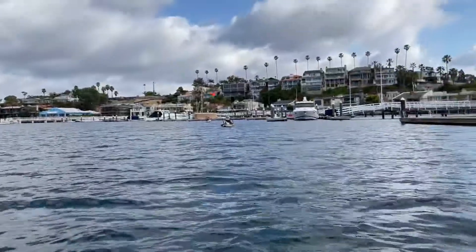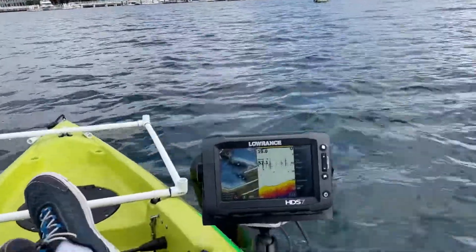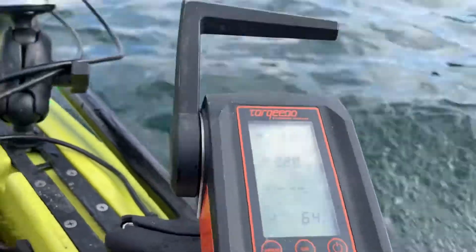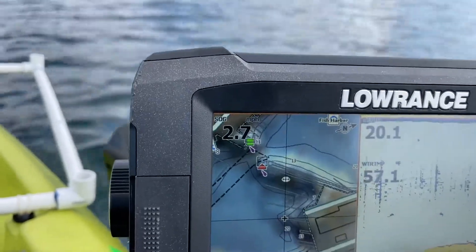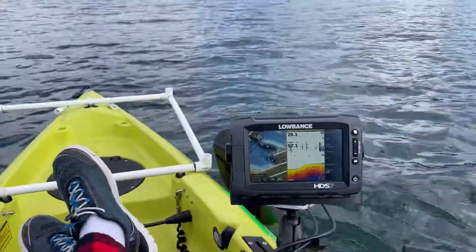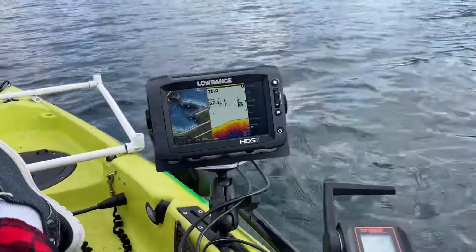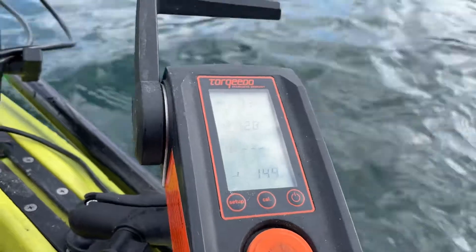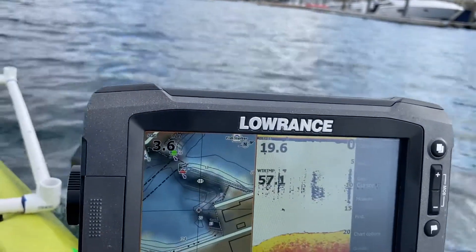Right now I am pulling 65 watts and making 2.7 miles an hour — this is a nice cruising speed. I'll bump it up to about 150 watts. Now I'm making 3.6 miles an hour.